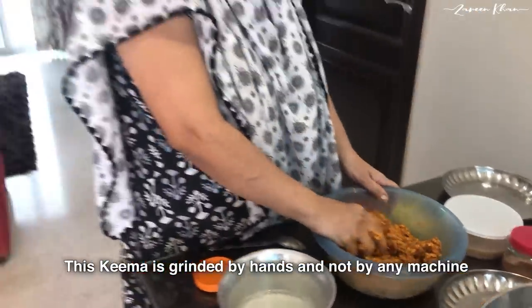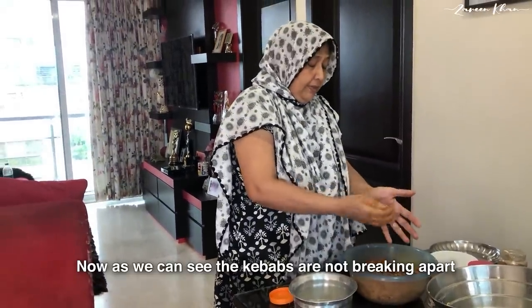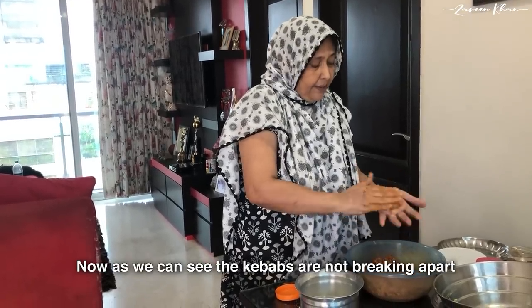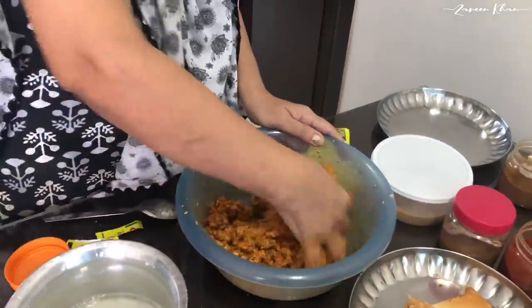Remember that the kebab patty is not shaped by a machine. If the patty is small, it will be a good patty. Now I will check it. If the patty is not holding its shape, I will not be able to make it properly.